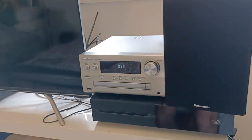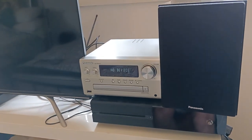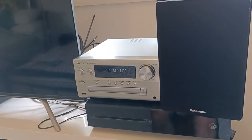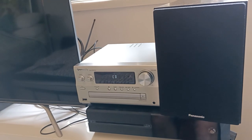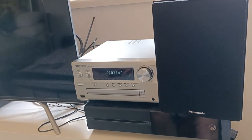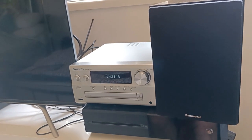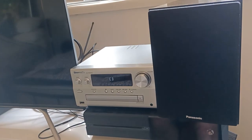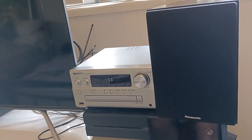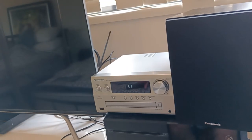The USB is where you play high-res audio — I haven't tried that yet. CD player: if you have lots of CDs like myself and you don't really want to throw them out, it's great to have a unit with a CD player. A lot of newer units are just getting rid of CD altogether.